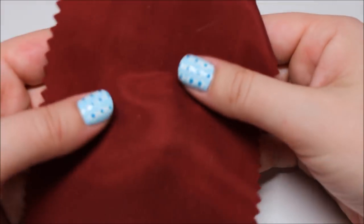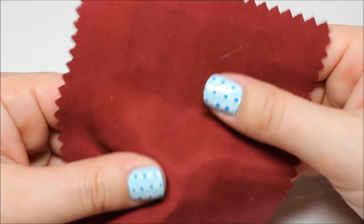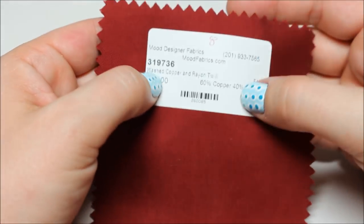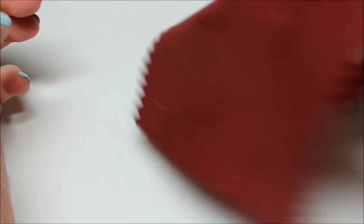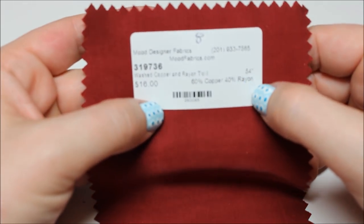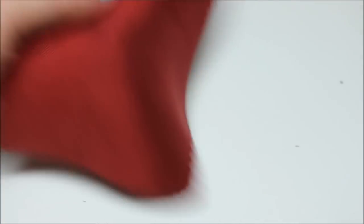Washed copper rayon twill — I almost got some of this. It's really soft, feels almost like peach skin. It's got that bouncy, drapey quality, kind of like how a linen would feel. I like it a lot; I just don't know how into this color I am, and at $16 a yard I want to know exactly what I'm going to do with it.